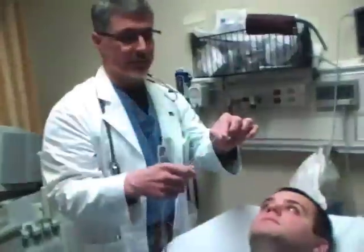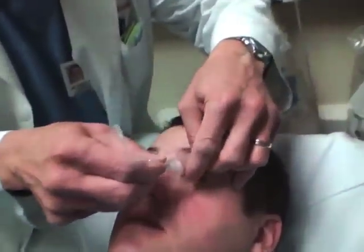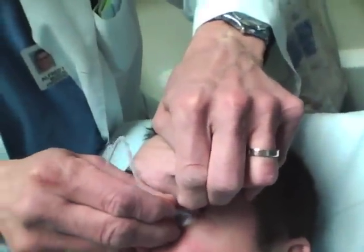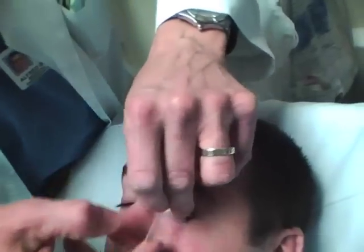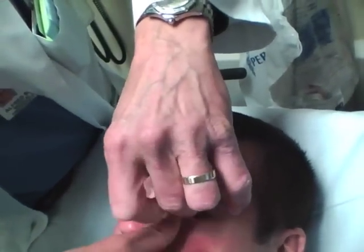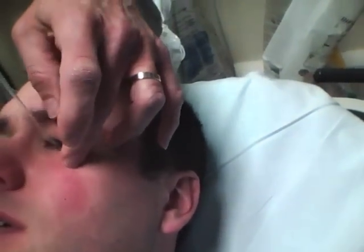The way the Morgan lens goes in is fairly straightforward. You take the eye, lift the upper lid up, get the patient to look down, slip it in the upper part, then pull the bottom lid down and it sits right in there.